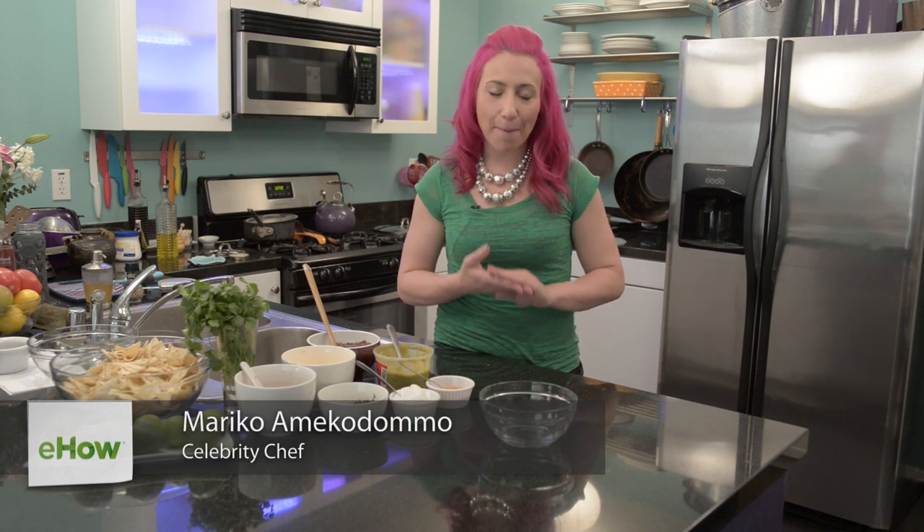Hi, I'm Mariko. Today I'm going to show you how to make a layered taco seasoning bean dip. This is a great recipe for your classic layered bean dip that actually uses taco seasoning as a layer to give it some extra added spice.